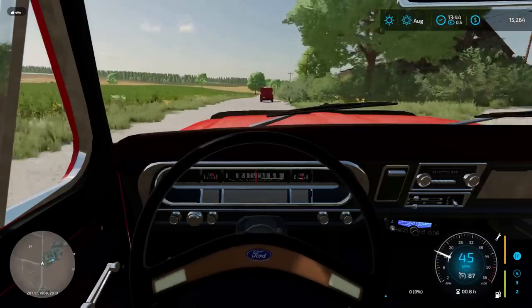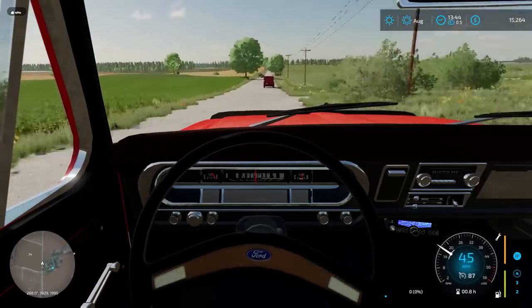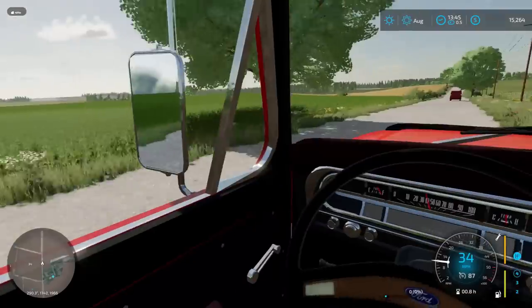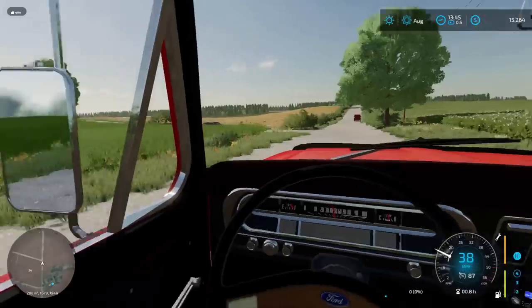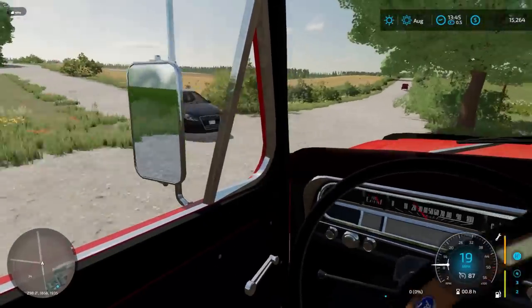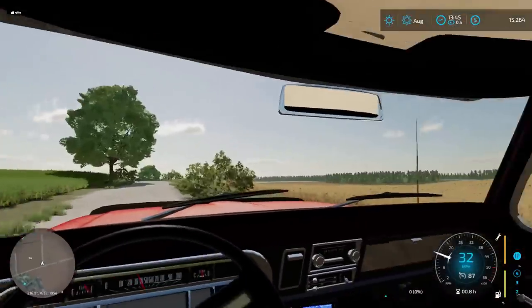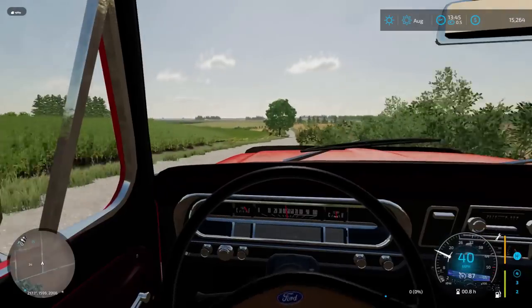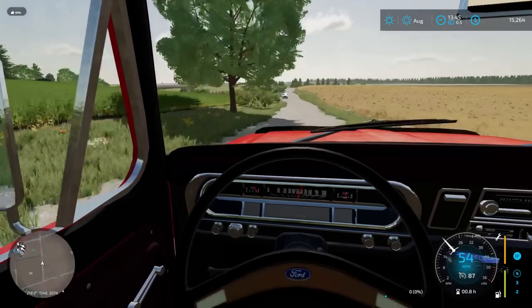I was reading some comments off the last video, and somebody said I needed to complete the rest of my square by purchasing field 34. As much as I would like to do that, I think that's a $60,000 chunk of land. Your boy's broke, so we hopefully will be able to complete our little square here, maybe within the next year or two.